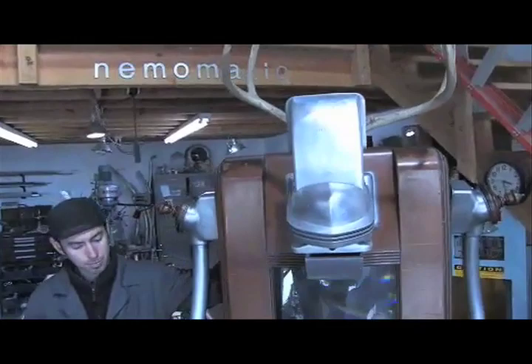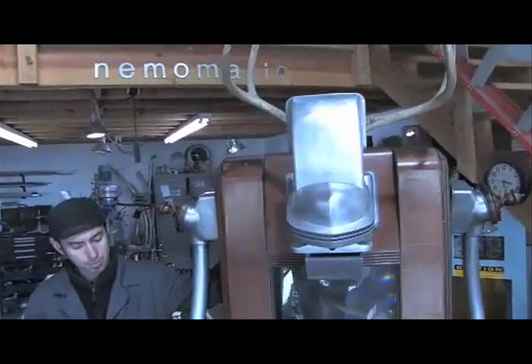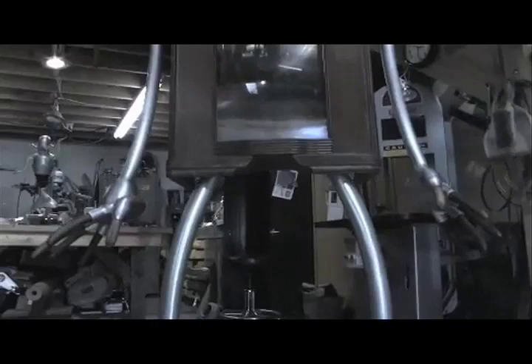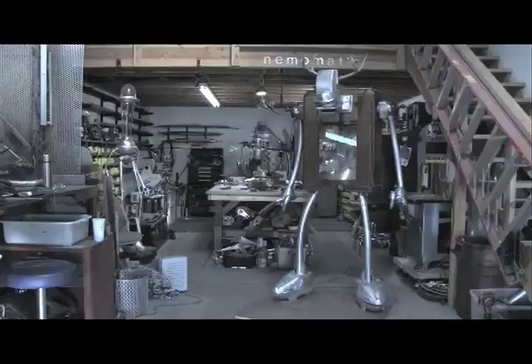So that's where we stand so far. Still more work to do — motorized arms, lights, bells and whistles. Too soon to say. If you want to keep up on it, visit my website, nemomatic.com. Thanks for watching. We'll see you next time.